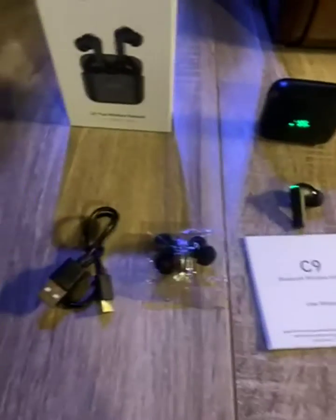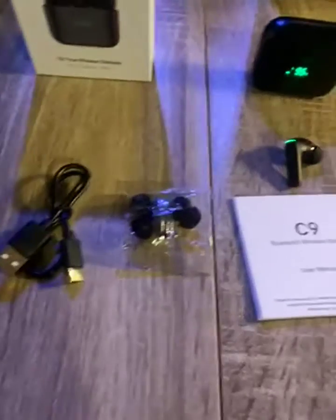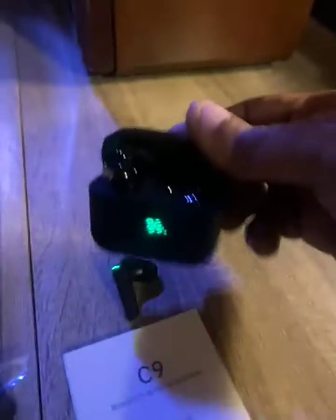I got the Edio MoodPie C9 True Wireless Earbuds, Bluetooth Wireless. Nice, stylish, and sturdy case. Easy to open, easy to use, easy to set up.